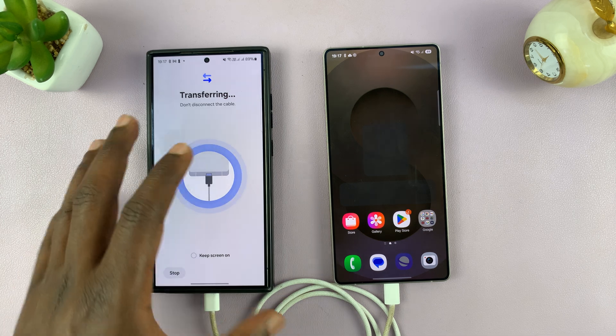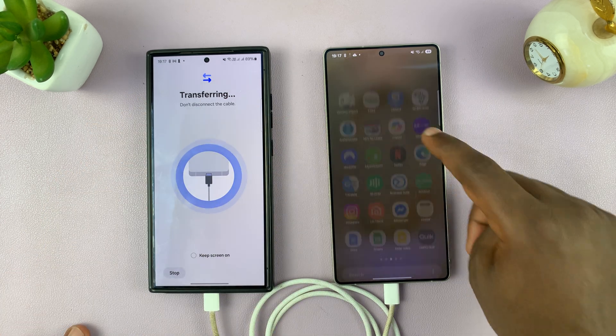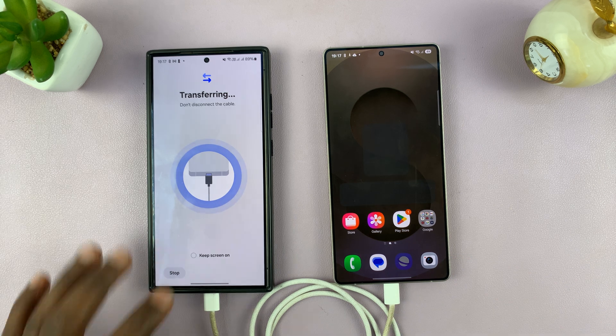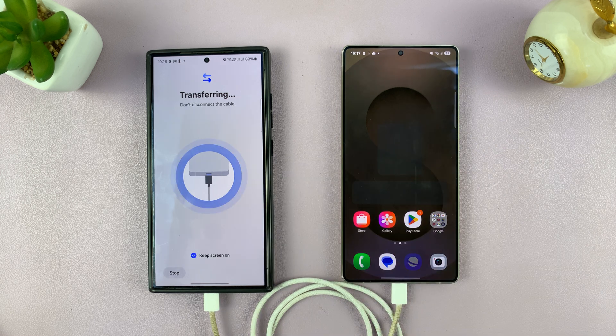As long as you don't get too far away from this phone so that you break the connection. But if you're using cable, just be patient and allow this process to finish up. And that's basically how to transfer data from your old Samsung phone to your Galaxy S25 or S25 Ultra.